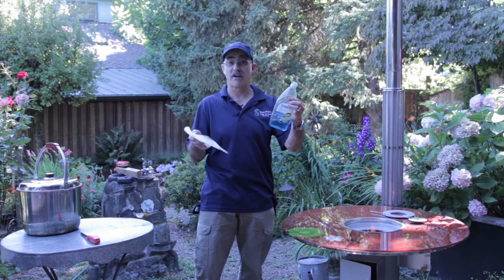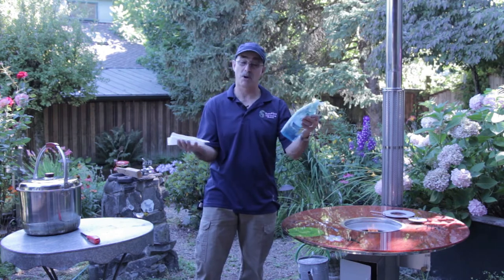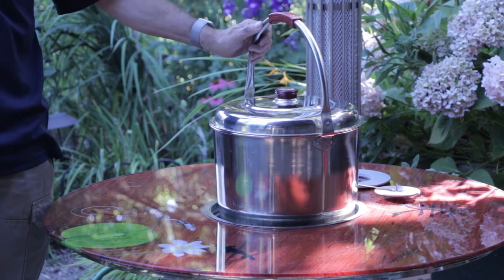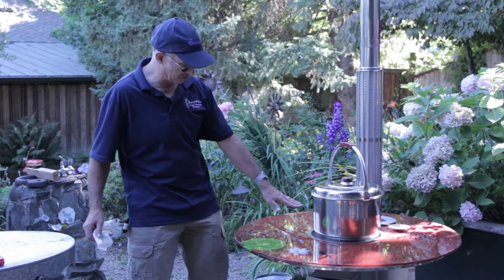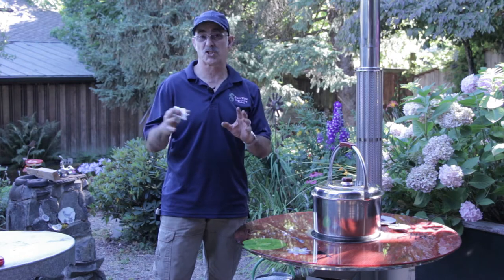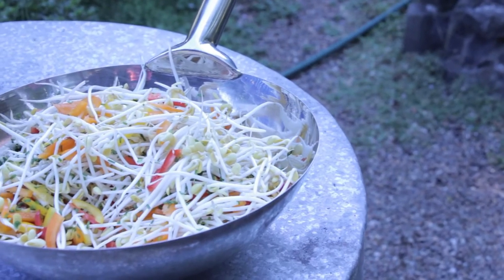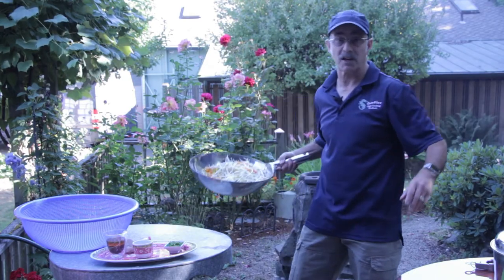To make cleaning soot off the pot easier later, we're going to go ahead and put a little Dawn on the bottom of the pot. That just makes it easier to clean soot off the stainless steel bottom later. We have about three or four gallons of water in this pot to bring it to a boil for our Korean bean sprout salad, which is really a par-boiling dish. Then we'll strain it with cold water and put all the wonderful flavors in. We're going to add our bean sprouts and cook it for a minute and then strain it.